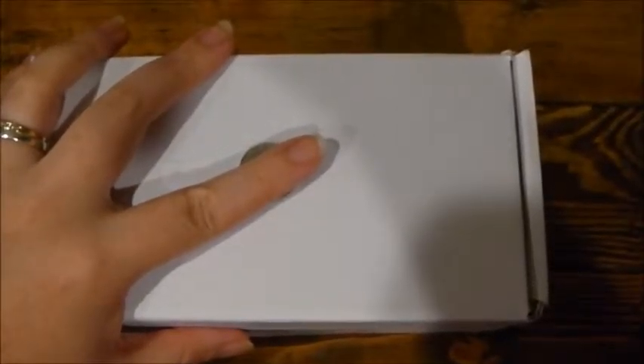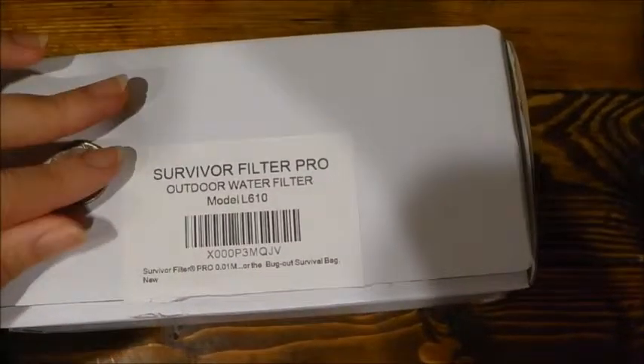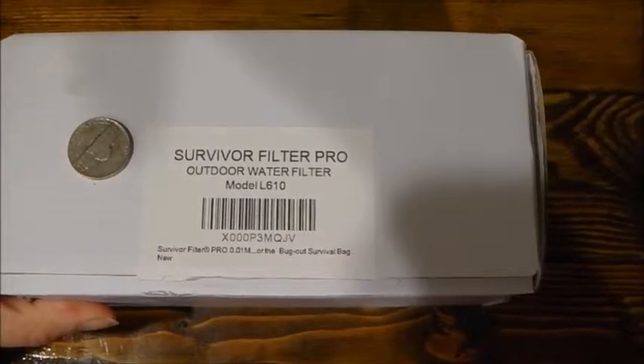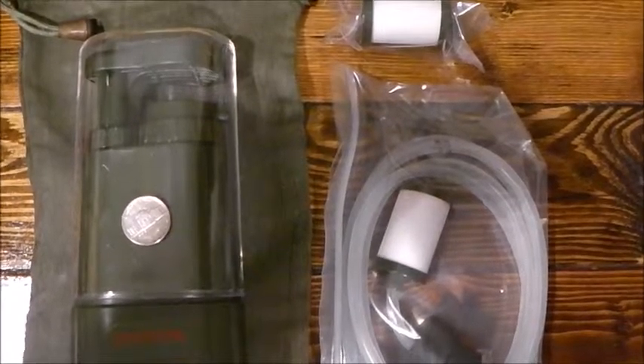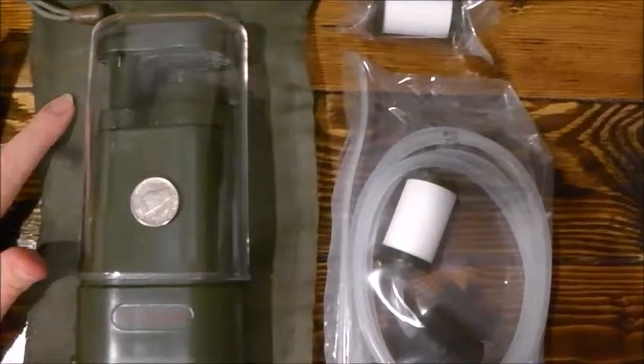Hi, this is the Cheshire Cat and I wanted to show you how small and compact this box that the Survivor Filter Pro outdoor water filter comes in, because in an emergency space is crucial. So now you're wondering how big is the actual filter — this is it. It comes in a hard clear cover with a bag.